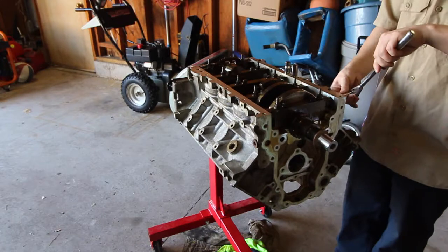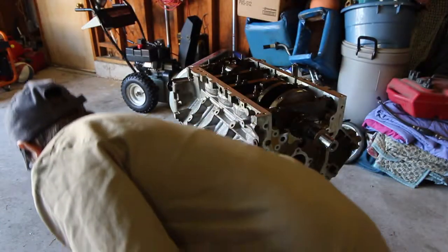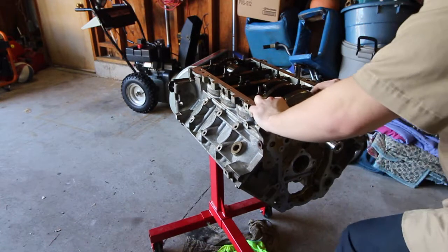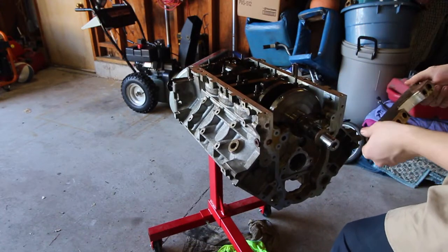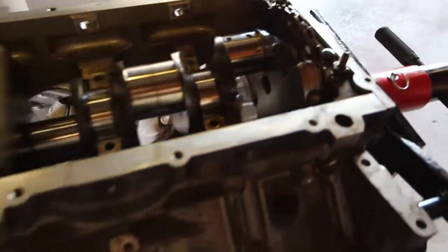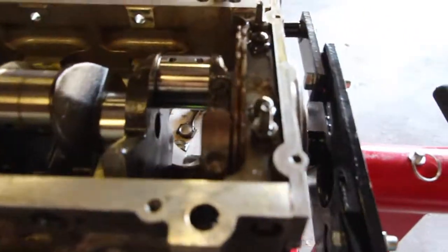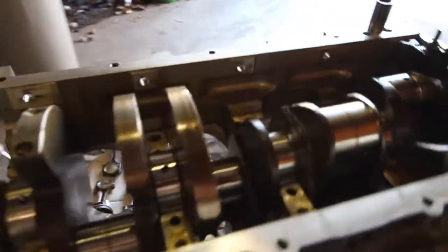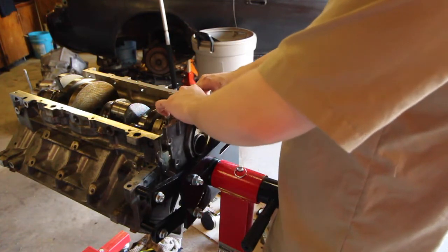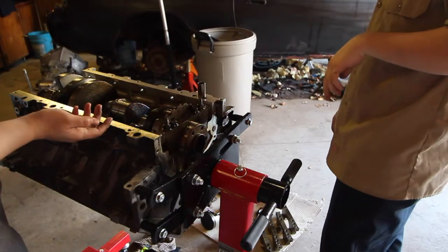I'm going to do this last bolt and I should be able to pull it out. We got the main caps out except for the fifth one — the crankshaft is about ready to be pulled out. We took all the 10 millimeter bolts out of the plate in the back, and then we can take this last main cap off and pull the crank.